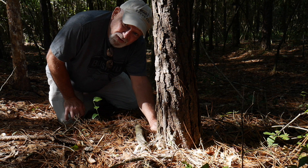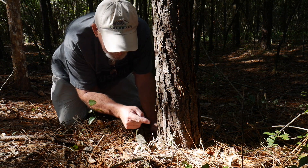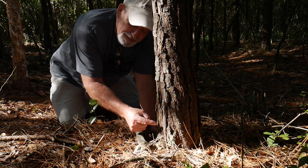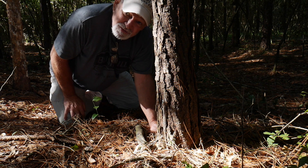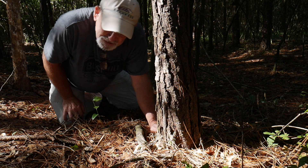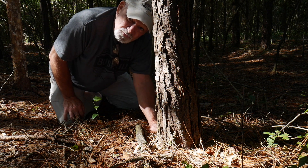We just found our second one. I love these purse web spiders. This one is right there — I hope you can see it. I'm going to see if I can coax this one up the web and into a little container. It's a pretty good sized web. Let's see if we can draw this one out.